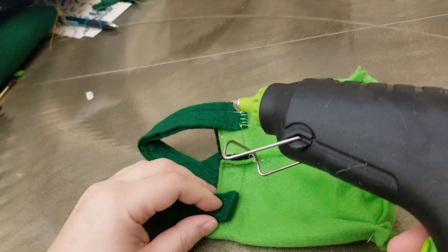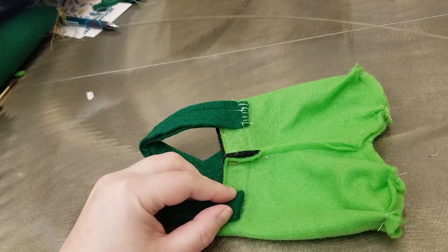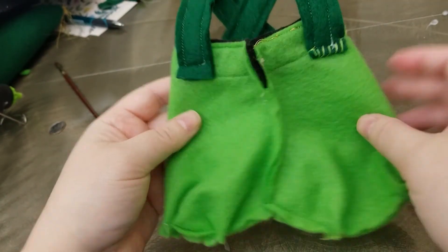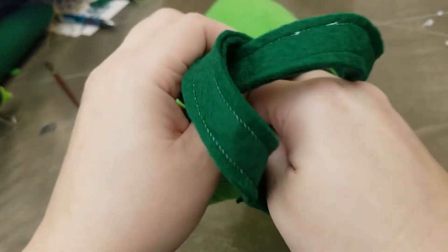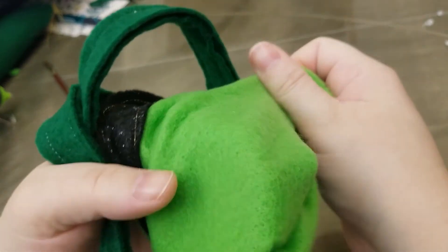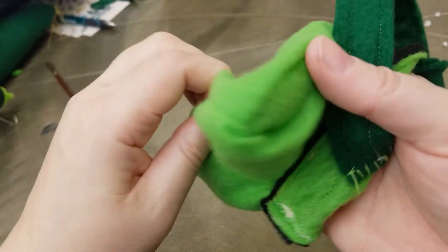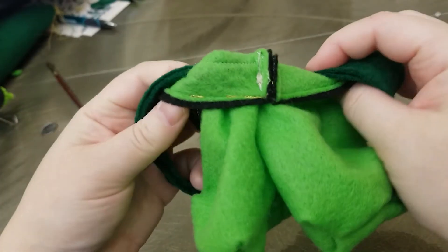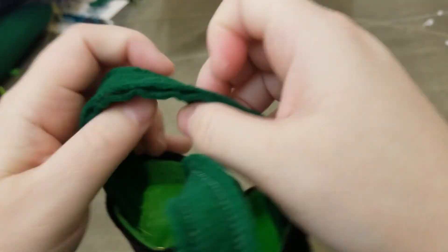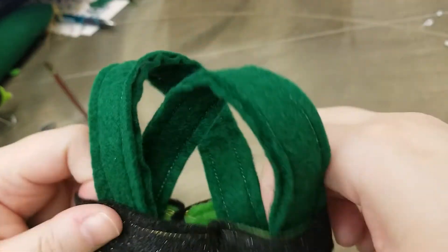Now we're just going to attach the ends of the suspender straps to the pants with hot glue — I tried hand sewing it and it works, but I suggest hot glue instead. Turn the whole project out by grabbing it from the inside and pulling it so the finished look is on the outside. As a little tip, you could make your straps with one side green and one side orange or yellow, just to dress it up a little.